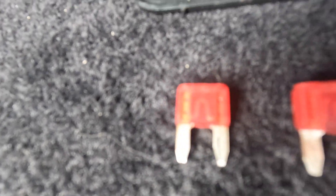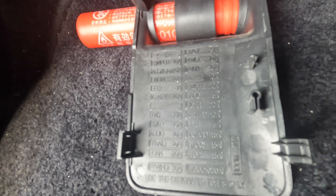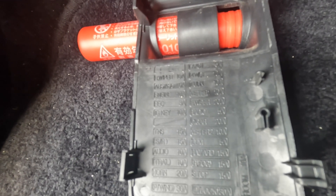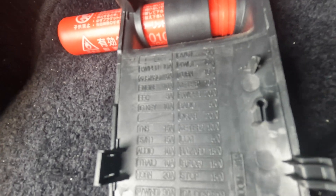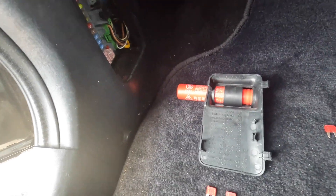Getting into the fuse box underneath the footwell, we found that the 10-amp fuse for the engine was blown. You can see a good one and a bad one there. What it's basically doing is the wiring harness for pretty much all of the sensors, the spark plugs, and everything — there's just no power going to them. It's blowing absolutely instantly as soon as it comes on.